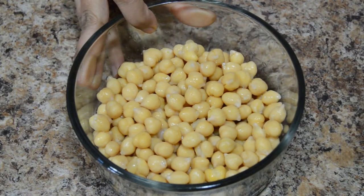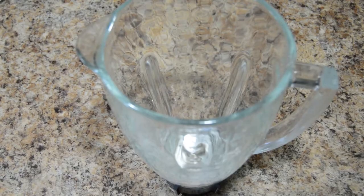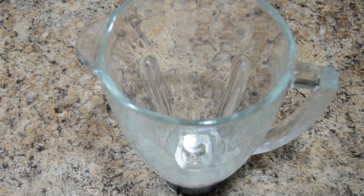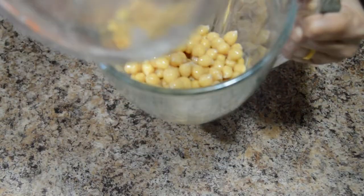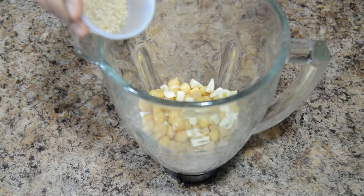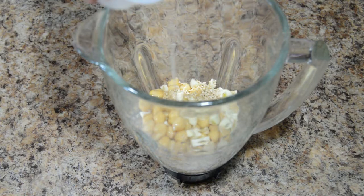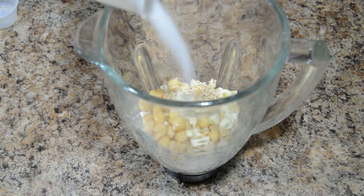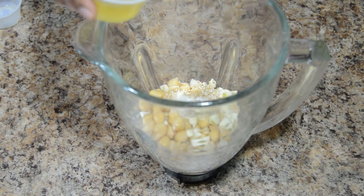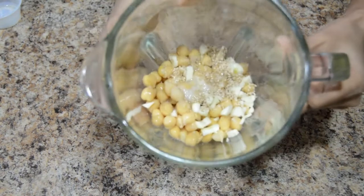Overnight I have soaked chickpeas and boiled them in the morning with a little salt and water. Let's start the preparation. Take boiled chickpeas in a grinding jar, add garlic, sesame seeds, lemon juice, salt to taste, and olive oil. Grind this into a smooth paste.